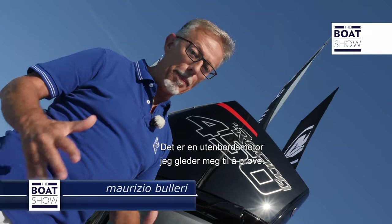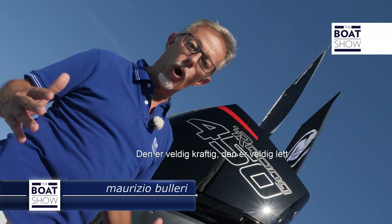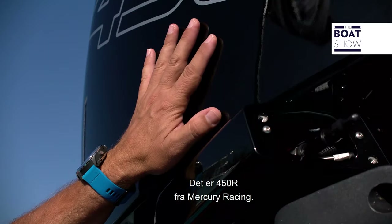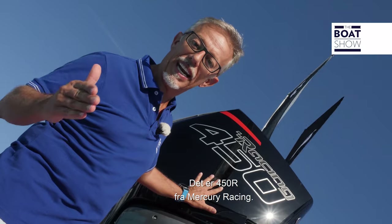There is an outboard engine that I couldn't wait to try. It's very powerful, it's very light. In fact, it's the lightest in its power class. It's the 450R from Mercury Racing.